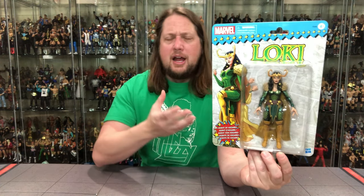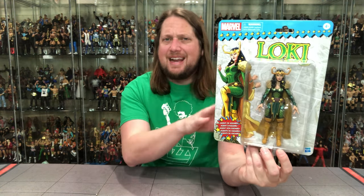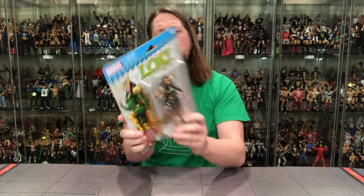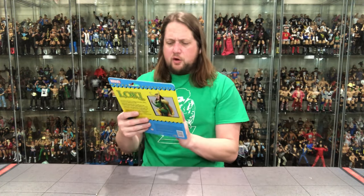Lady Loki was never on this card back in the day, so it's an interesting choice to put her here. We also got Falcon and a few others recently on this line. I would have rather seen the classic guys — give me the Fantastic Four, Daredevil, Spider-Man, Venom, Dr. Octopus — those guys were on this carding. Lady Loki just wasn't one of them, and I don't even think regular Loki was either. That said, the packaging is still very cool, with a glamour shot of Loki in green, Marvel at the top, and the blurb on the back.